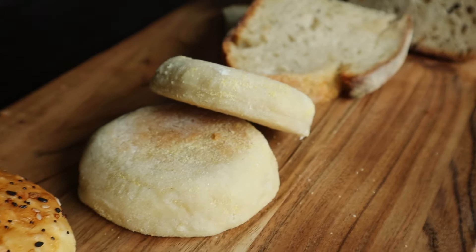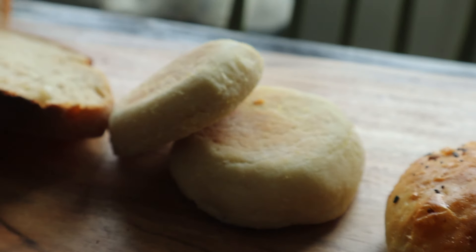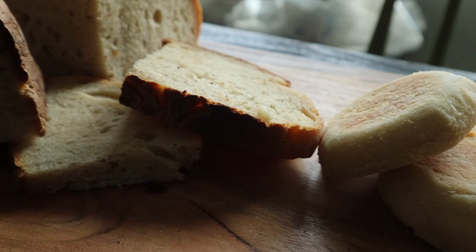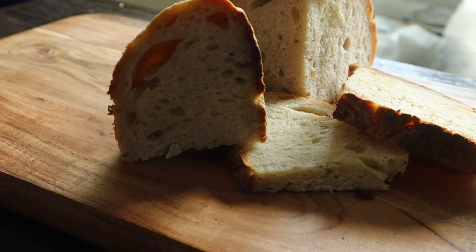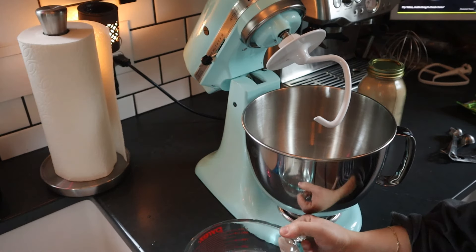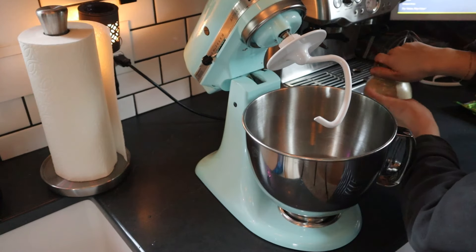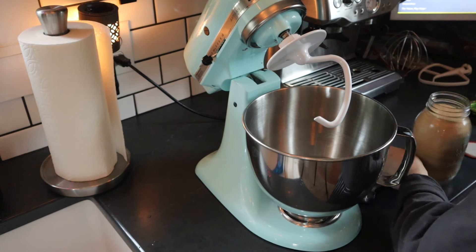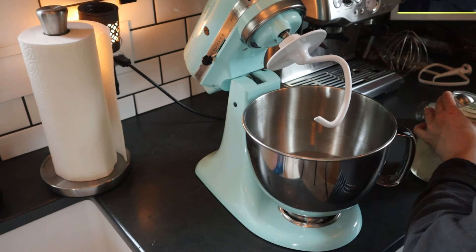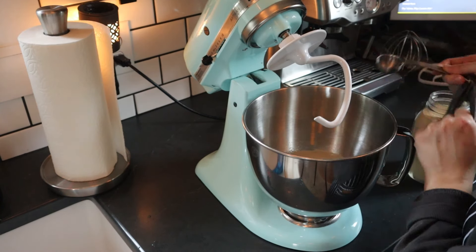Hey everyone, welcome back to my channel. If you're new here, my name is Stephanie. In this video I'm going to be making some of our favorite from-scratch bread recipes. These include sandwich bread, a sourdough loaf, sourdough English muffins, hamburger buns, and flour tortillas. All of these recipes are so simple, and when prepped over the weekend, they make our weekly meal plan simpler and save on our grocery bill.